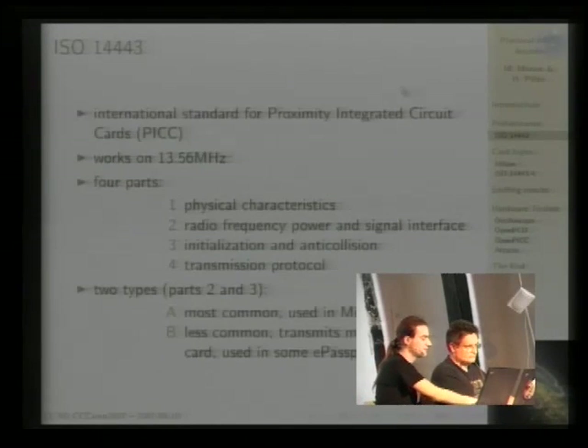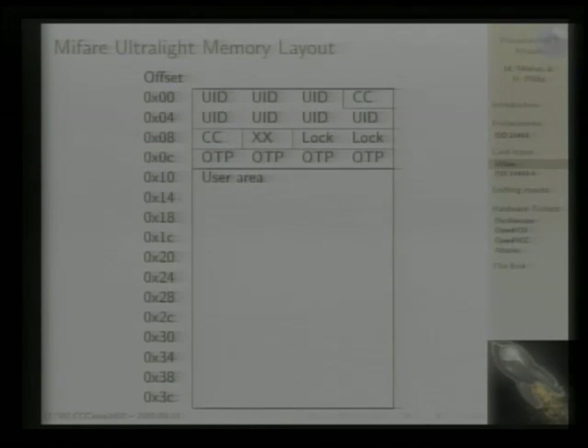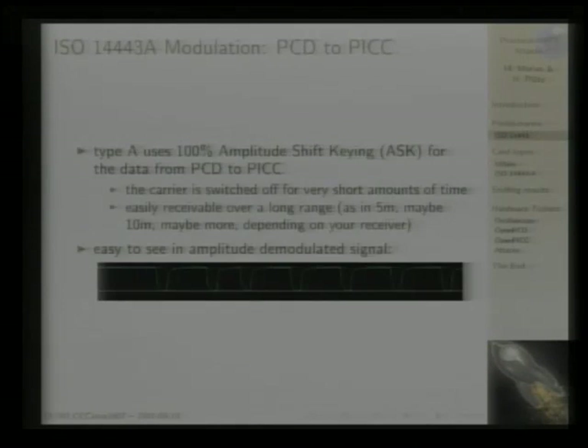As you can see, if you do the amplitude demodulation, this is basically the carrier strength. This is what data from the reader device to the card looks like — you see carrier present, carrier absent, carrier present, carrier absent. That's where the data is encoded.